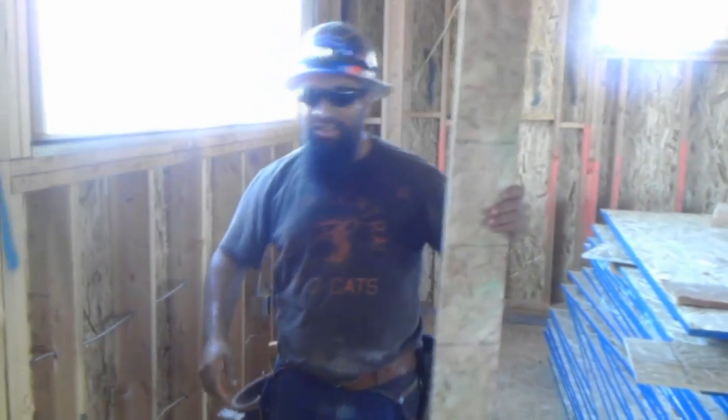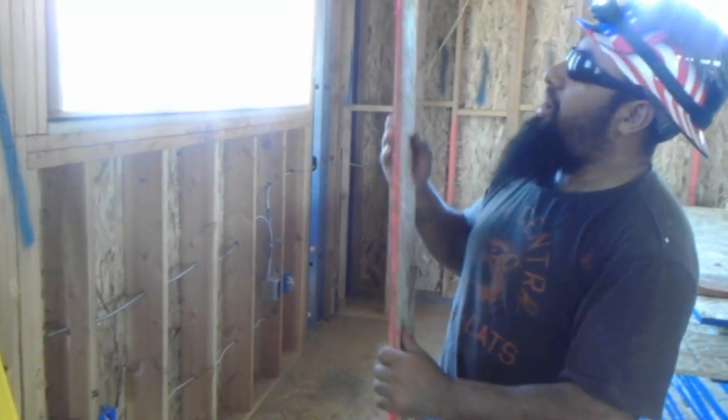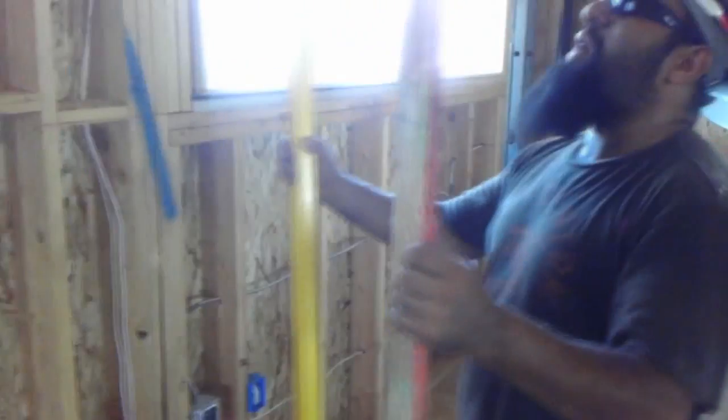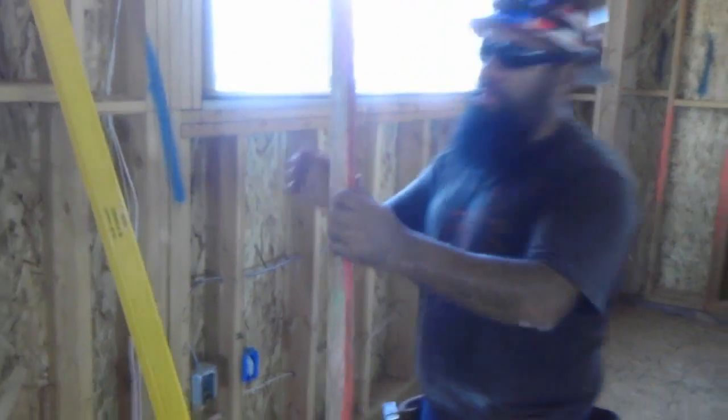Hi guys. My name is Javier. I'm here helping Ernesto with LearningConstruction.com — you guys know about it. Today we're learning about how you're going to make straight, plumb walls.